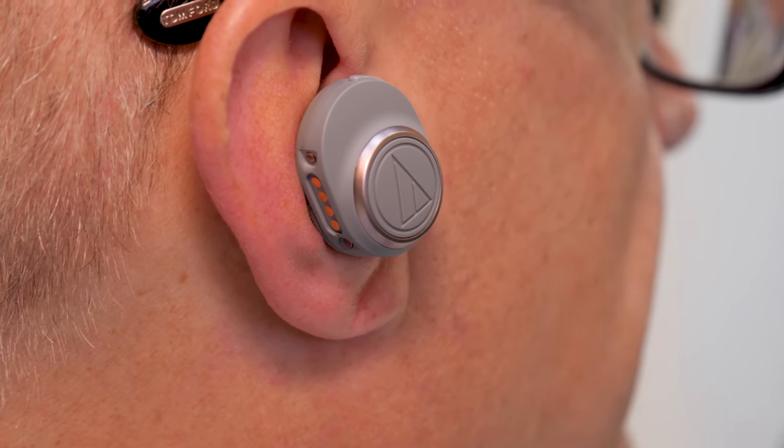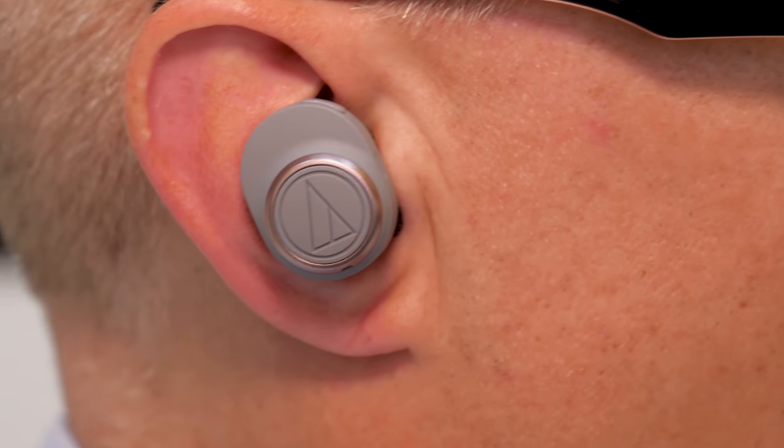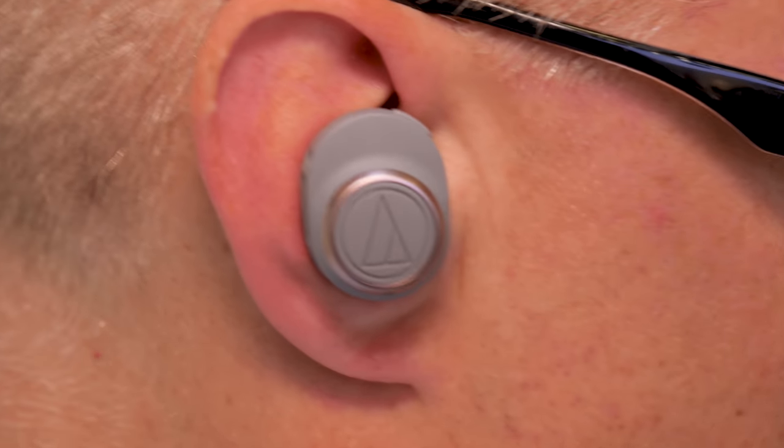You can see the fit of this one compared to the sport version — it goes into my ear like that. Without those special wings it's a far less secure feeling; these do move around a little bit more. They're not going to come out, but they're not as plugged in as the others.